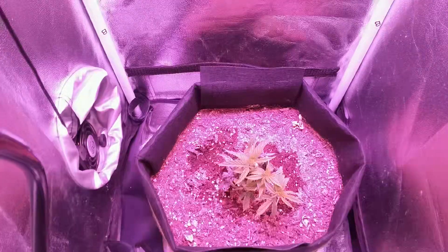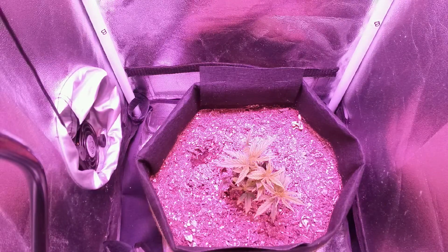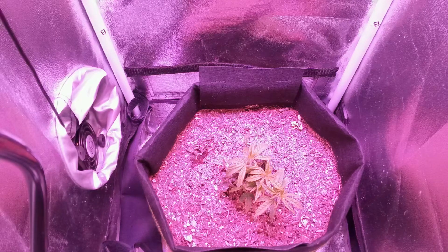Since the plant's entire root system is already in place, the plant can focus all of its energy on growth.